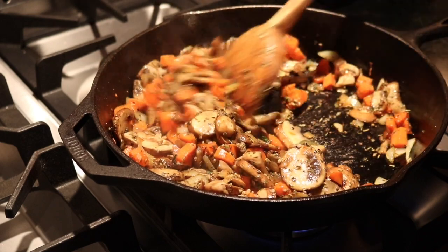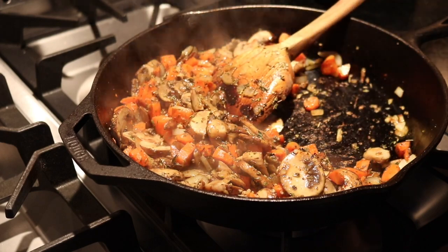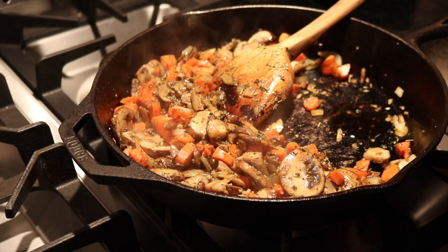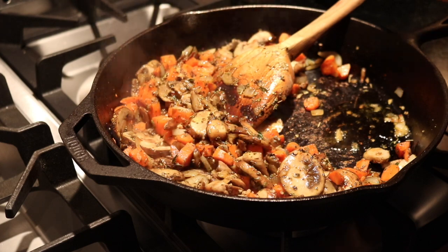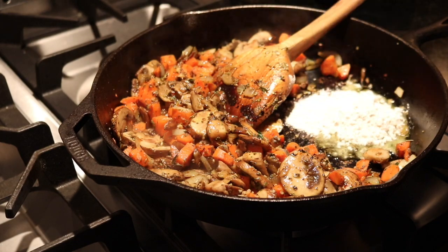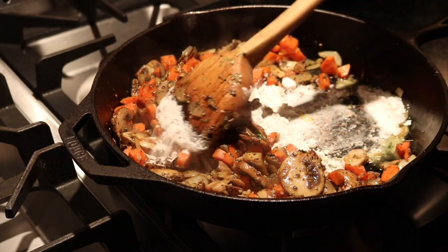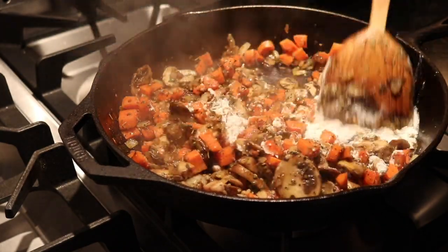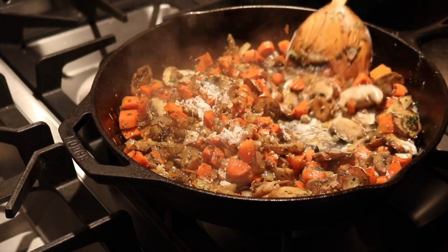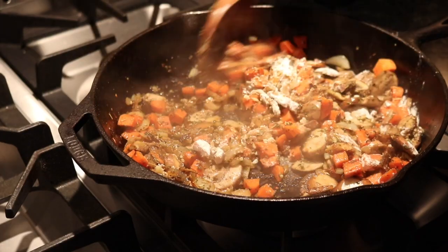I'm going to go ahead and add a little bit more olive oil and some flour — about three tablespoons. Stir that all around and cook that for about a minute.